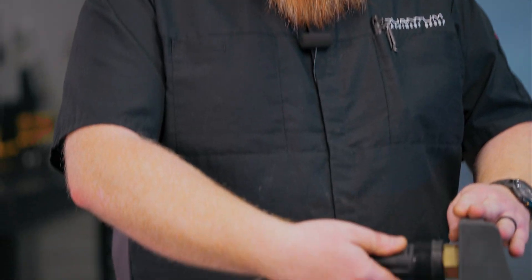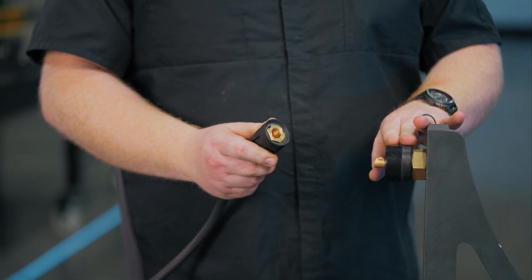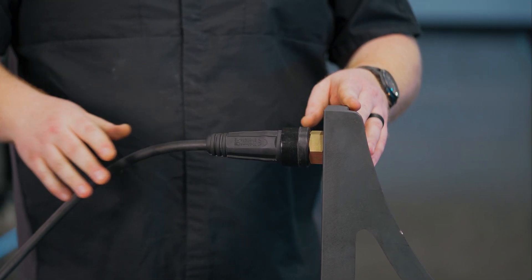That's it for installing this grounding connection. It only takes a few minutes to set it up, and then you can quickly disconnect and connect your welders right to your weld tables without any frustration. This is how quick you can disconnect the welder — a half turn to the left, then slide it right off. You can have one of these installed on every one of your weld tables. Simply slide it back on, line up the notch, give it a half turn to lock it down, and you have a great connection to your welding table.